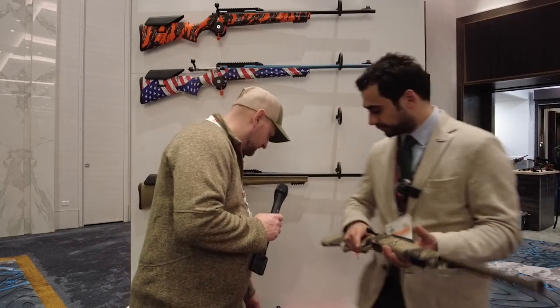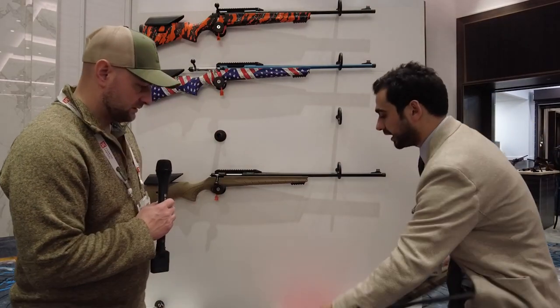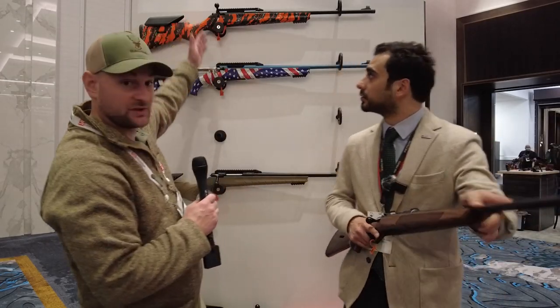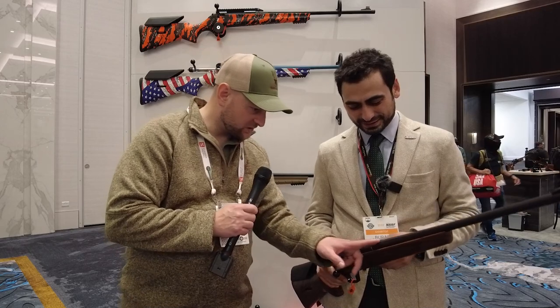If you prefer a classic look, it's available in walnut stock, along with a variety of other colors and finishes visible on the display behind them. They're known for their color options and like to play with those choices. The coating on this particular example is not standard Cerakote — it's a proprietary finish, though Cerakote options are also available.